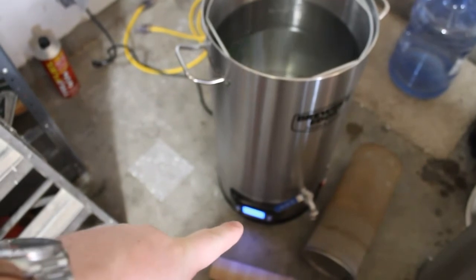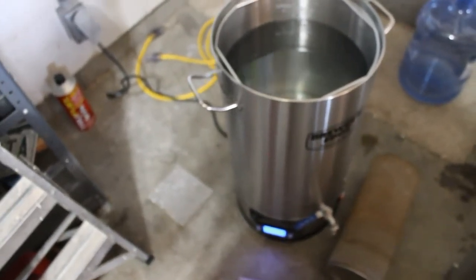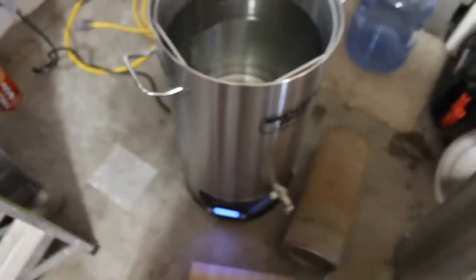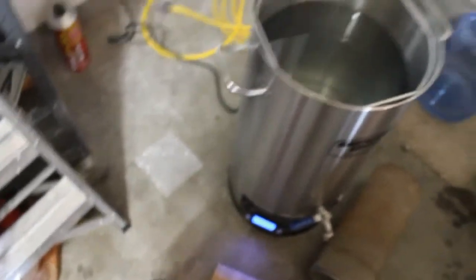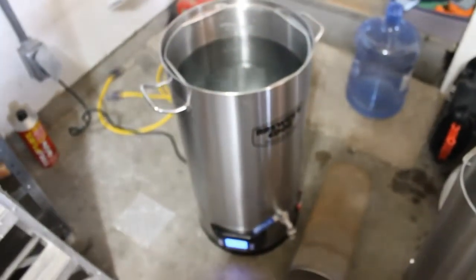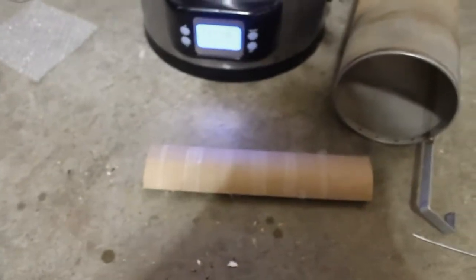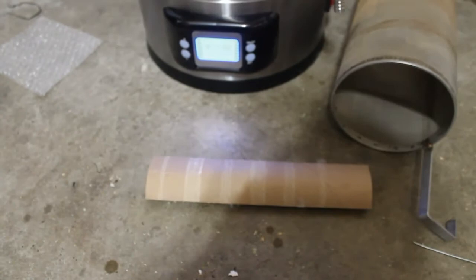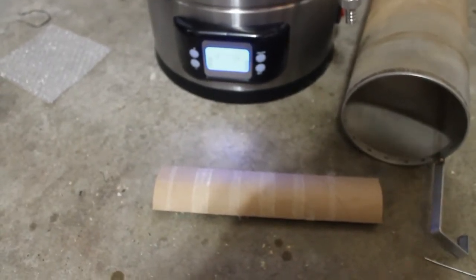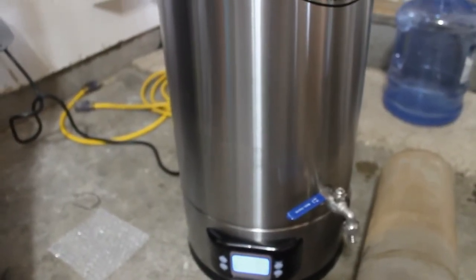I would say that the temperature sensor in here is very accurate within a degree. It came up 10 degrees or more in probably 10 minutes or so. I took a measurement every 10 minutes and I'll put all those temperatures and times in the description. I'll get back with you when we're getting to a higher temp.